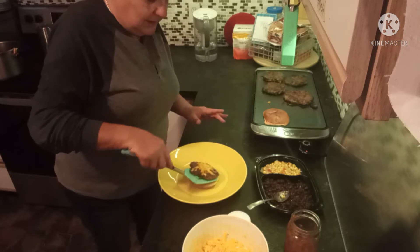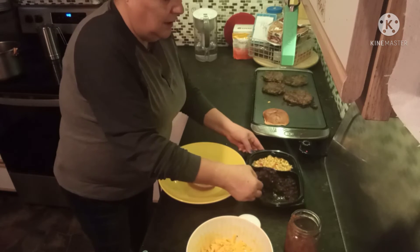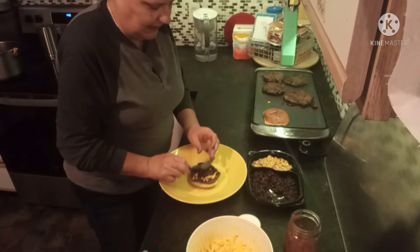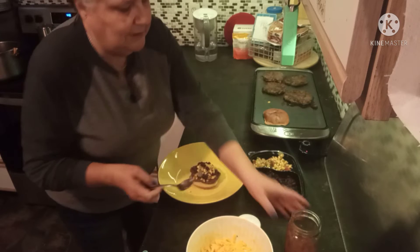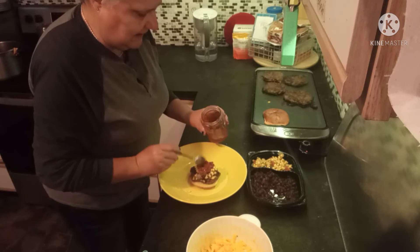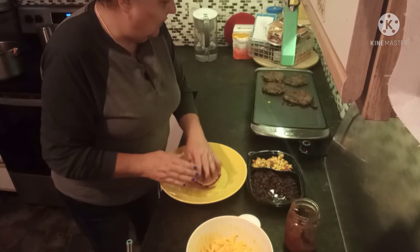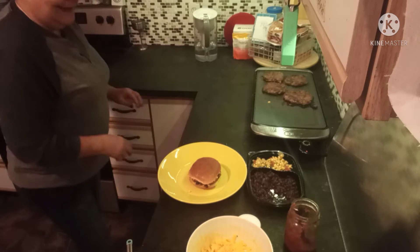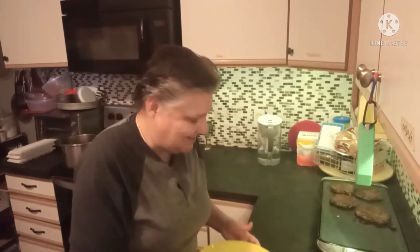Okay, the bun is nice and toasted. There goes our venison burger that has the taco seasoning added. Add a little bit of black beans, a little bit of the corn salsa, a little bit of the tomato salsa, and the bun. And because this burger is quite the killer, I'm going to cut it in half. There you have it — venison taco burgers. You want to see a taste test? Here we go.